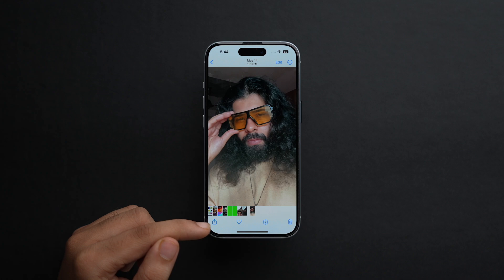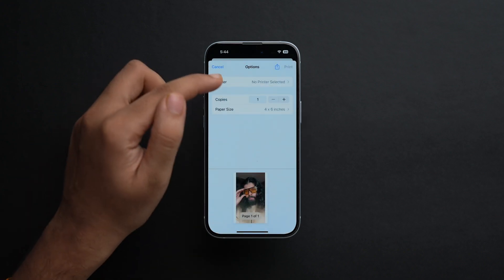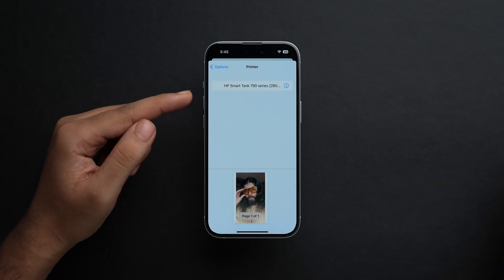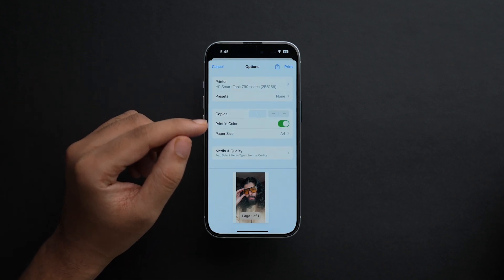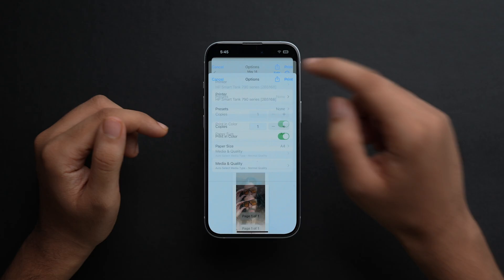Tap on the Share icon and scroll down. Here you'll see the option of Print — just tap on it. You have to select the printer. Since my printer and this phone are on the same Wi-Fi network, the printer is shown here. Select the printer. Here you can set the number of copies, paper size, and quality as well. After you've set all the settings, tap on Print. As you can see right behind me, the printer is doing the work and printing my photo — wirelessly, with no wired connection.